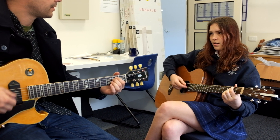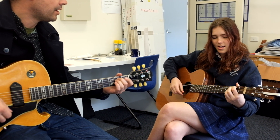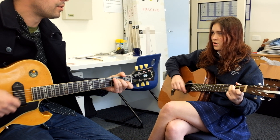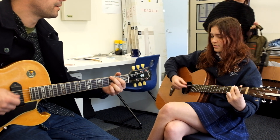I heard there was a secret love that David played and pleased the Lord.